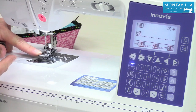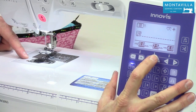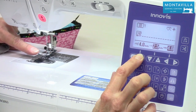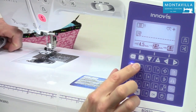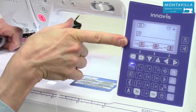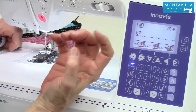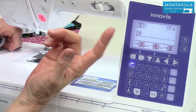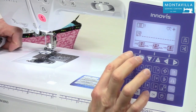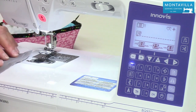You can do a center needle position or you can move your needle over different ways depending on what you want to do. You could use this button and you can see how it steps across. To get it back to default, just reselect that stitch. Whenever you have white numbers on a black background, that means you're at default. If you change that at all, it's no longer at default.